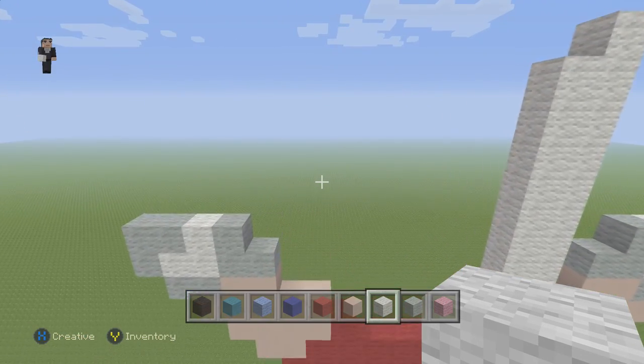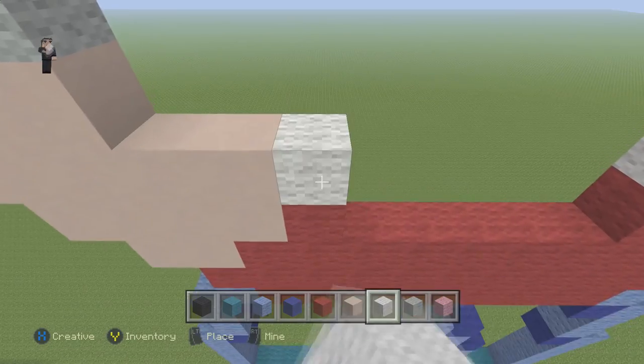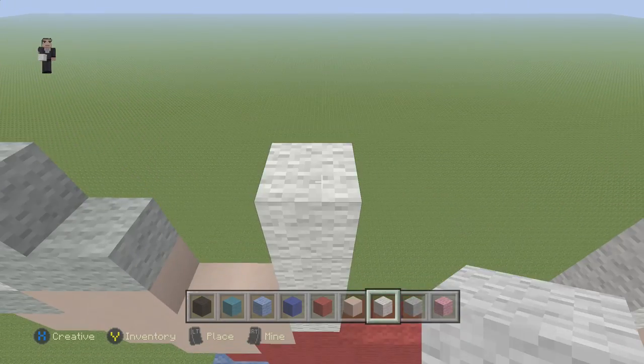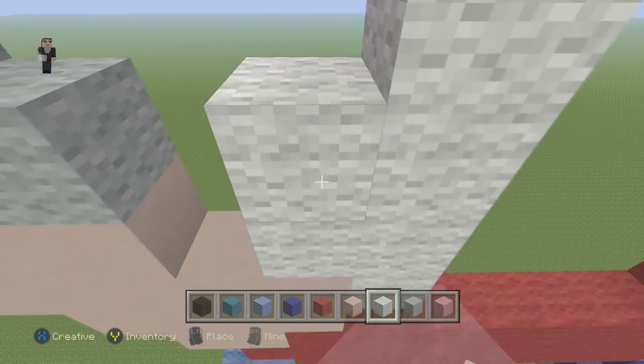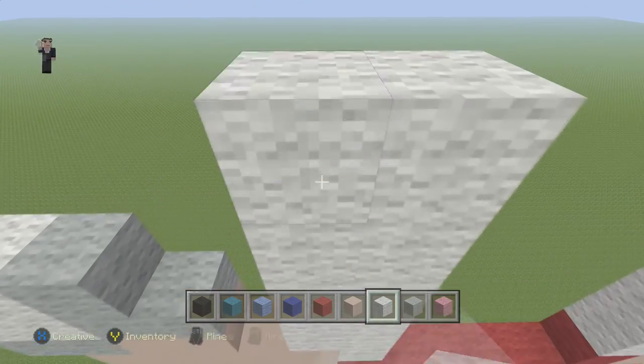Now on this side it's going to be slightly different. We're going to go up by 6. So 1, 2, 3, 4, 5, 6. And then here we're going to go up by 5. So 1, 2, 3, 4, 5.